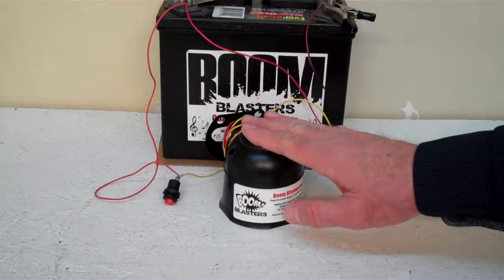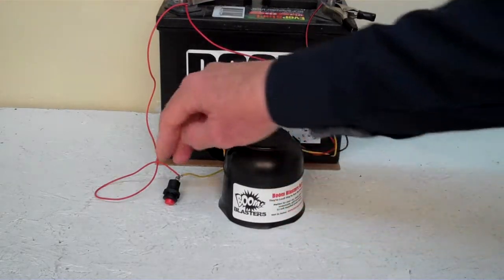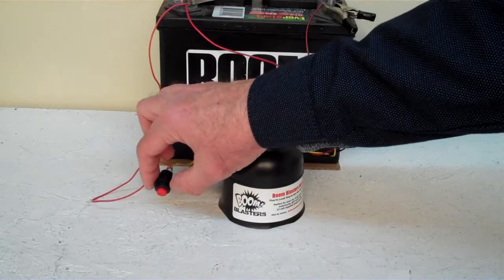Hey everyone, this is our Chicken Distress Car Horn. This is our button version of the car horn — it comes with a button.